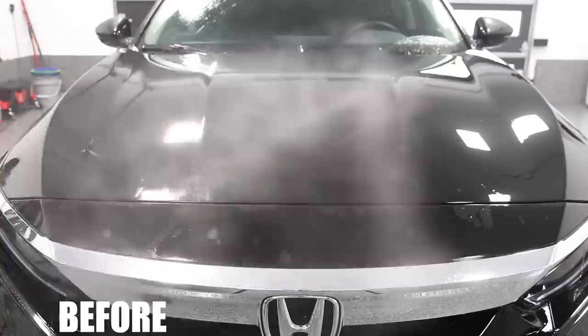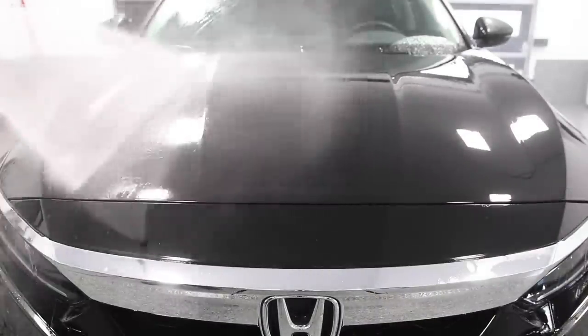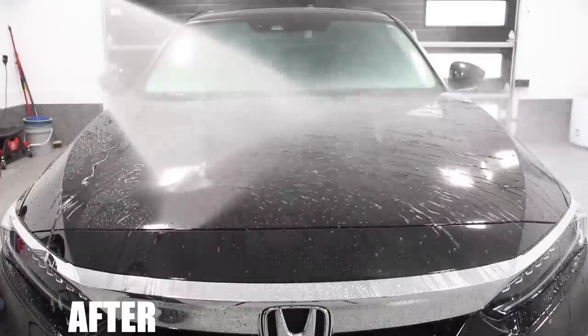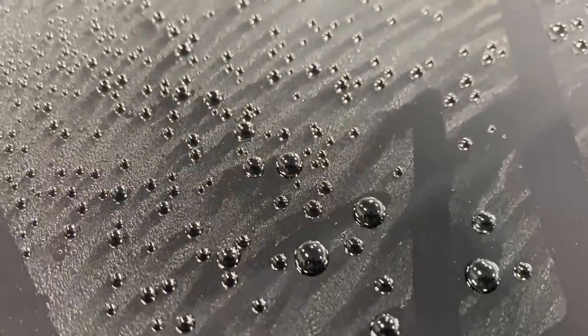Not only was it super easy to apply, but when we're talking about hydrophobic properties, this is second to none. The water contact angles, the sheeting of the water — how fast water runs off the panels — makes the vehicle a lot quicker to dry during maintenance washes. And that super tight, very round water beading is a visual indicator that you have tremendous paint protection. Before the vehicle was coated, the water was very flat on the surface and slow to sheet off. After coating, water runs off super quickly, making it a lot easier to clean and a more enjoyable detailing experience.